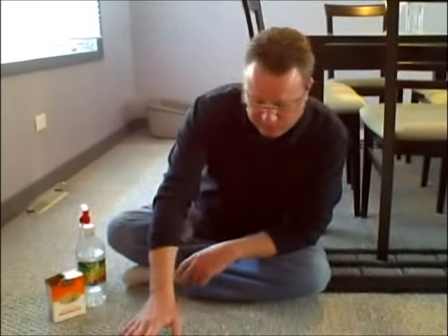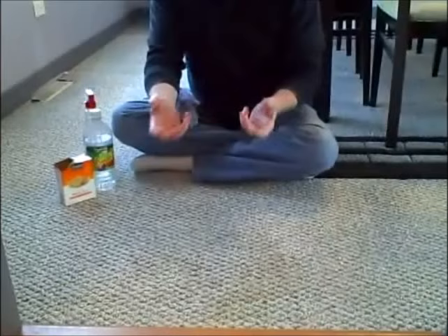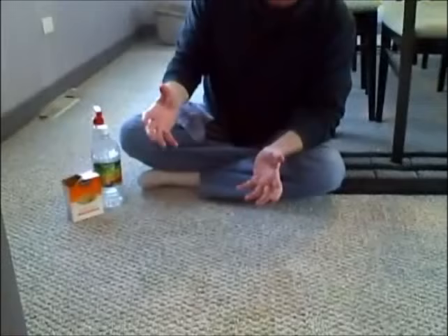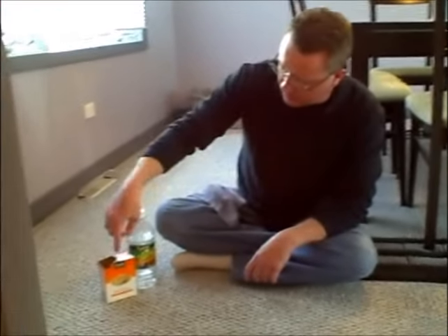I had a cat that vomited up her food on the carpeting here, and you can see how it's discolored in this area. I cleaned up the food and used a damp rag to get up all the liquid, and I'm just going to use a very natural way to try to go after the stain and remove any odor.